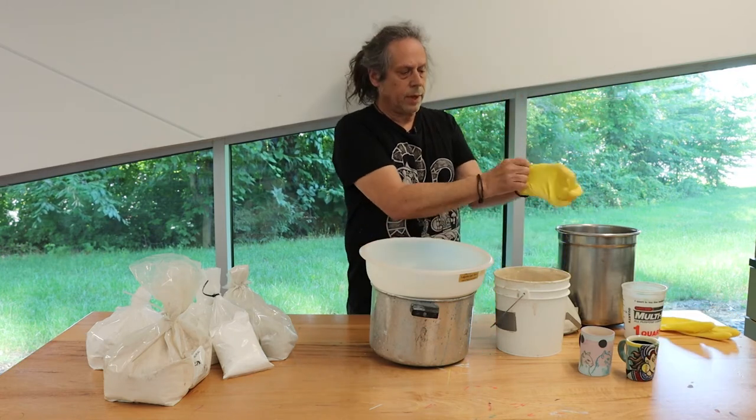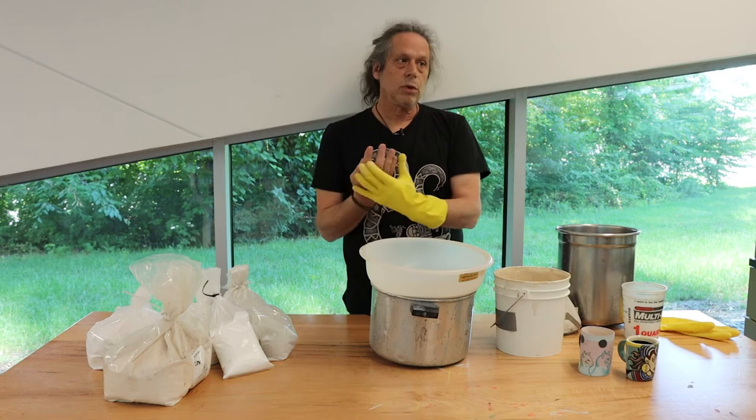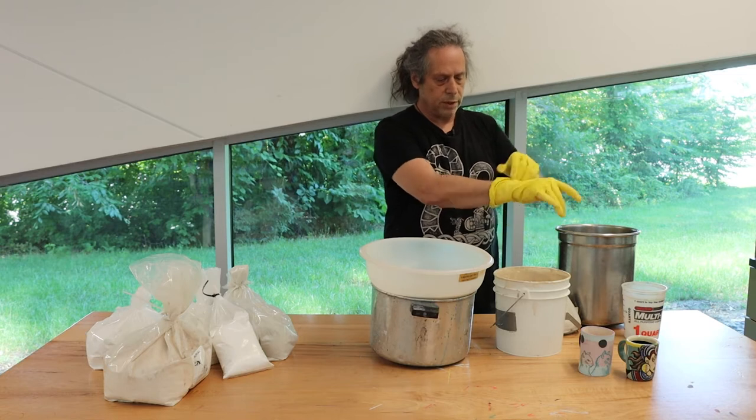I mentioned how some of the powders are unhealthy to breathe. Well, some of the chemicals in this water will also soak in through your skin. And since my hands are going to get this on them, I really prefer to wear these gloves.